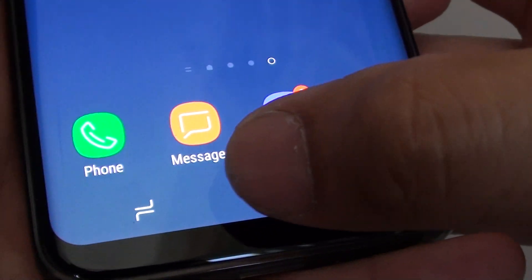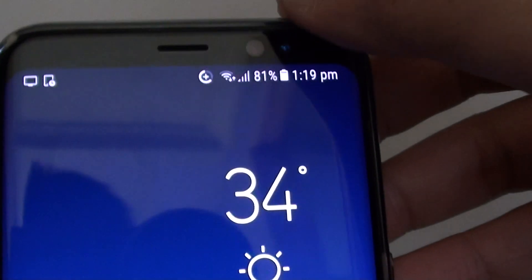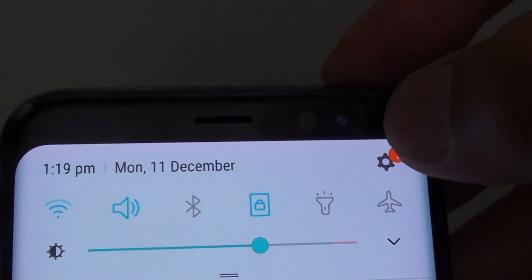First, let's go back to your home screen by tapping on the home key. Then swipe down at the top and tap on the settings icon.